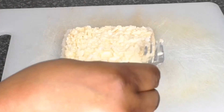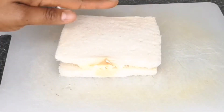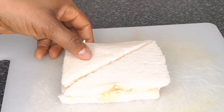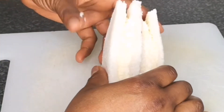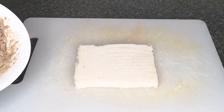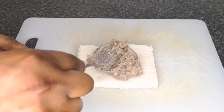Then cut the sandwich to your desired shape — I'm going to cut into a triangle shape. Look at that! This is recipe number one: egg and mayo sandwich. It tastes so delicious and it's one of my favorites. Let's move to recipe number two.